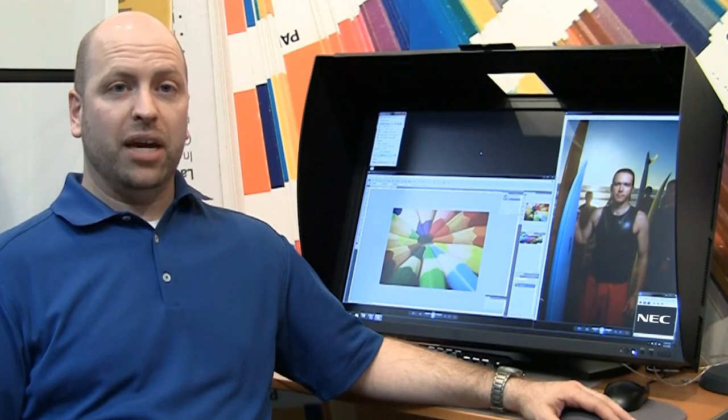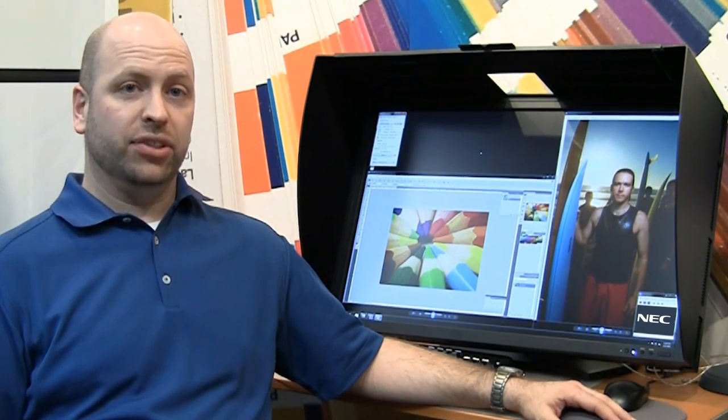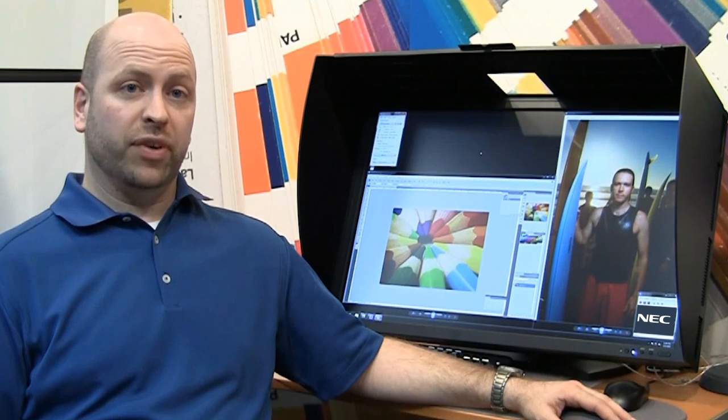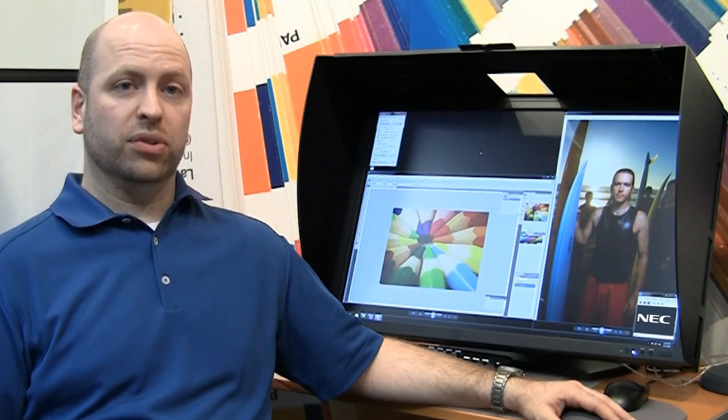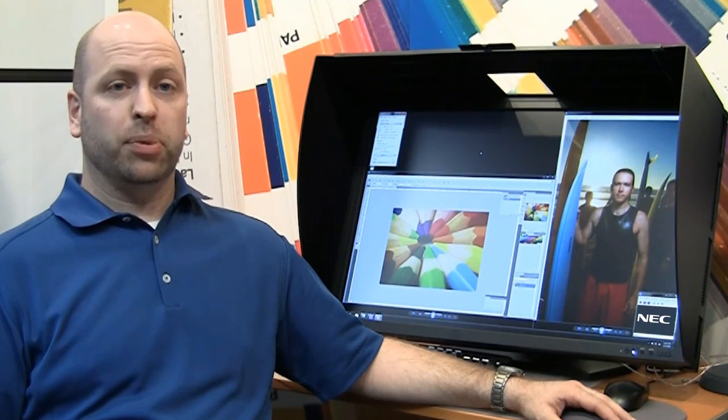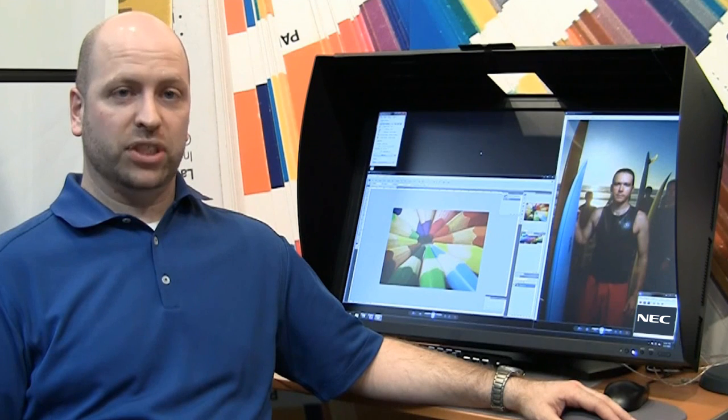SpectraView 2 is compatible with NEC multi-sync 90 series, P series and PA series desktop displays, as well as P series large format displays. SpectraView is available for macOS, Windows, and Linux operating systems, and is compatible with several off-the-shelf color calibration sensors. See our SpectraView information page for more details.